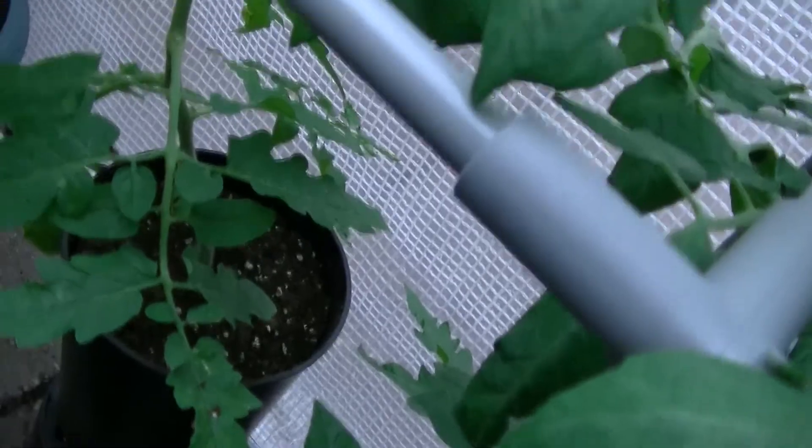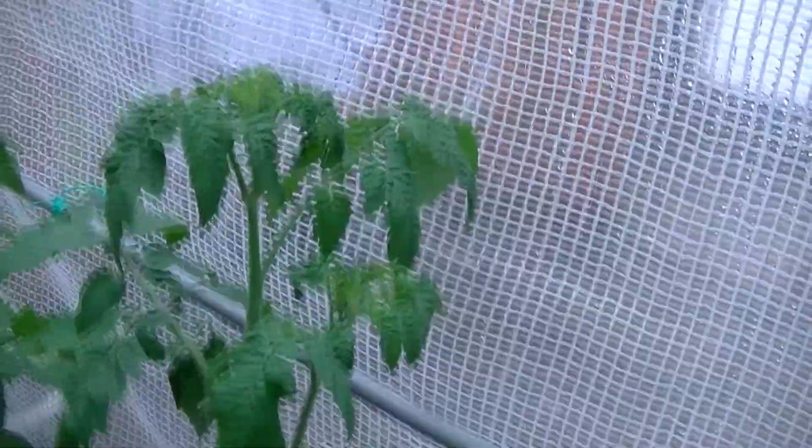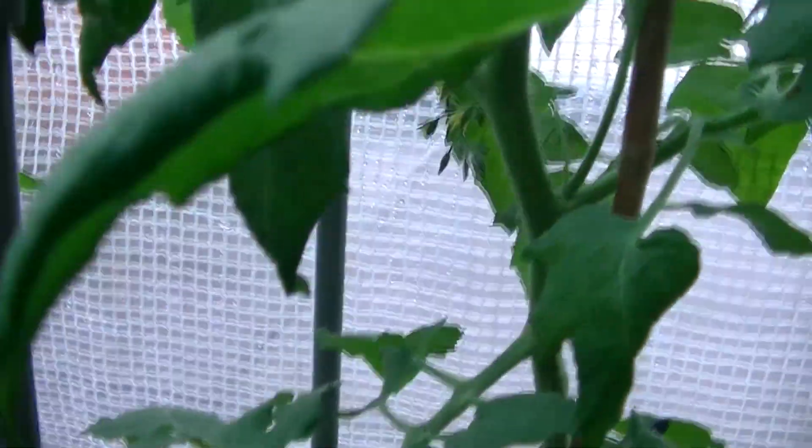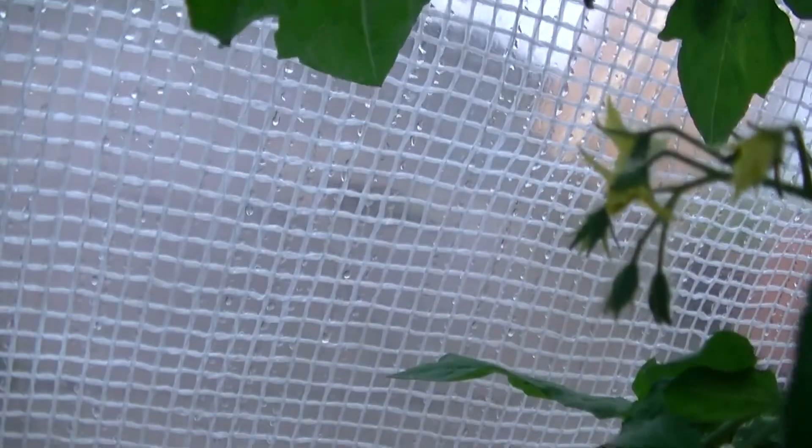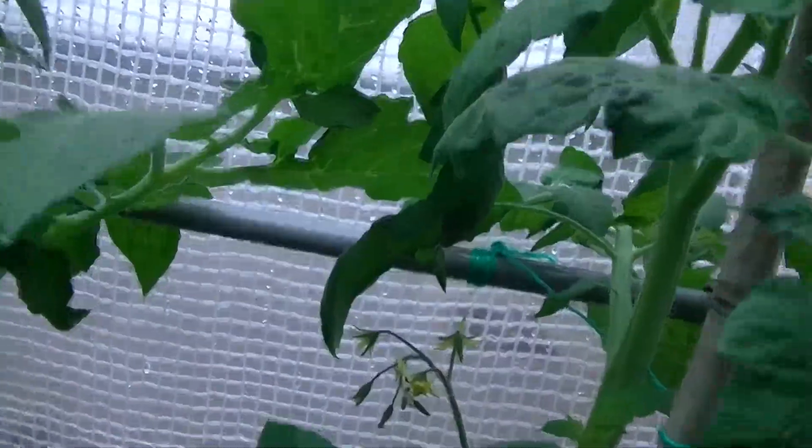These are the Gardeners Delight, also doing well. This is the one that produced the flowers first, round the back — I don't know if you can see that, it's doing okay. Same with this one, the flowers are being produced. They're all on their second or third truss of flowers now, doing quite well.